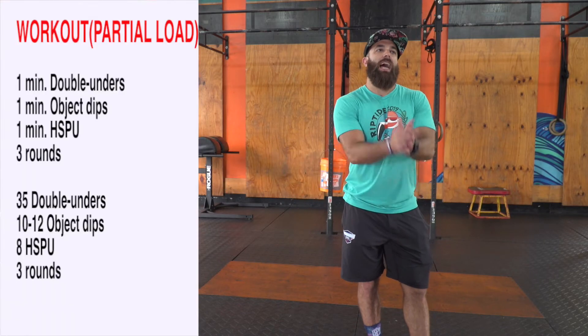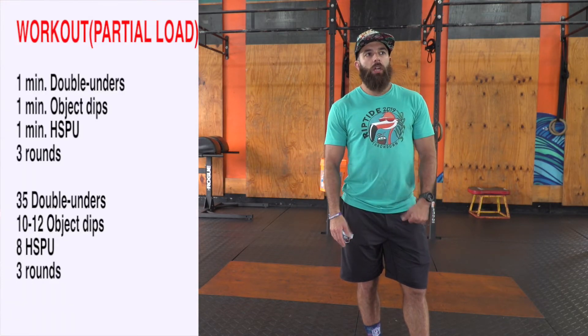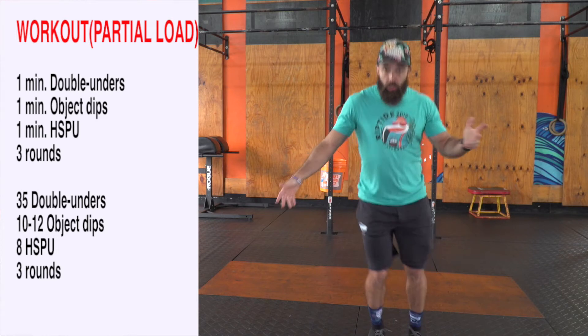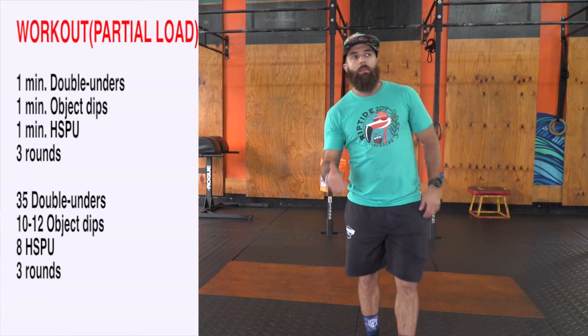Today's workout has some really cool stuff — some one-minute max efforts. You're going to start three, two, one, go with one minute of double unders. If you don't have double unders, just do lateral jumps over a line or object, whatever you've got at the house.